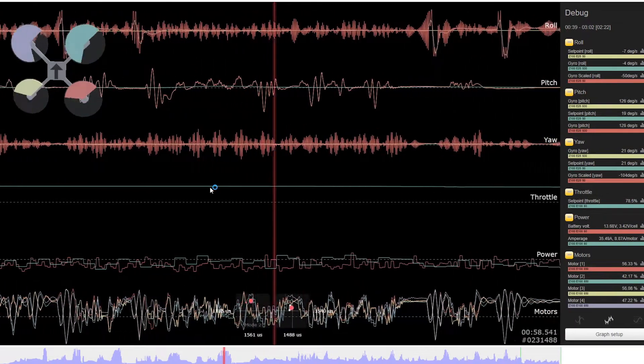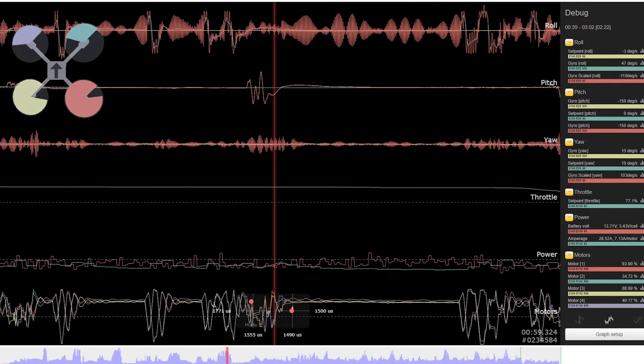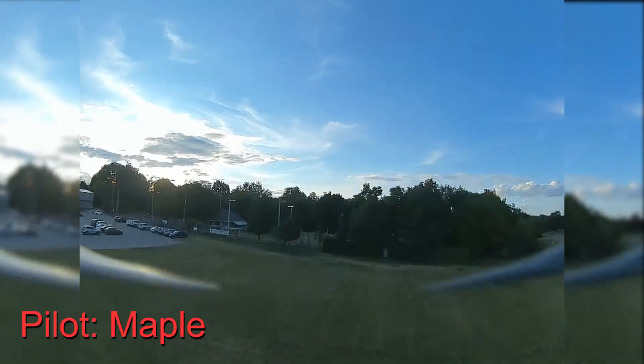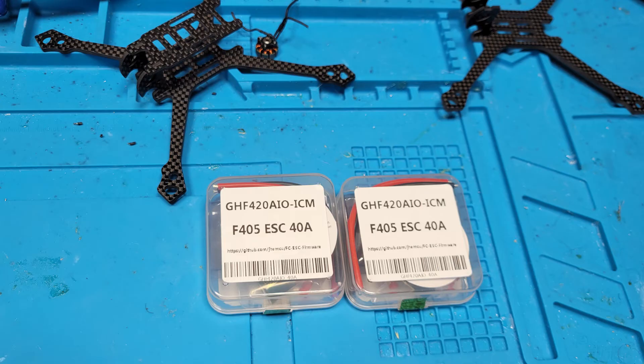Some of you might be thinking that this might be a one-off bad gyro. Well, a few local pilots purchased the same flight controller when it became available, and they're all experiencing the exact same issue. I gathered their blackbox data, and the glitches look identical to the gyro traces for both of them. Being three for three, I think that's enough to conclude the issue is systematic.